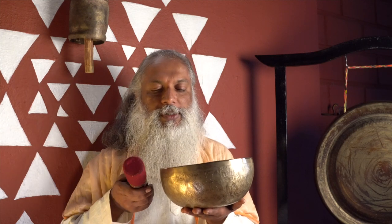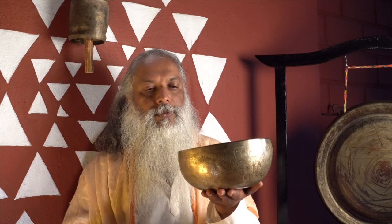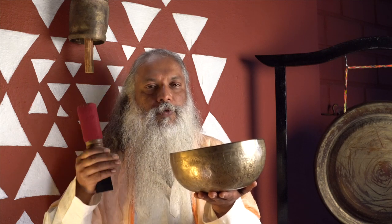Now you can listen. Just touch the bowl and listen to the sound from the beginning till the end.